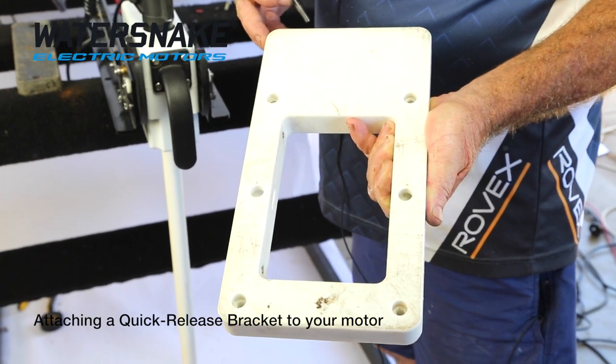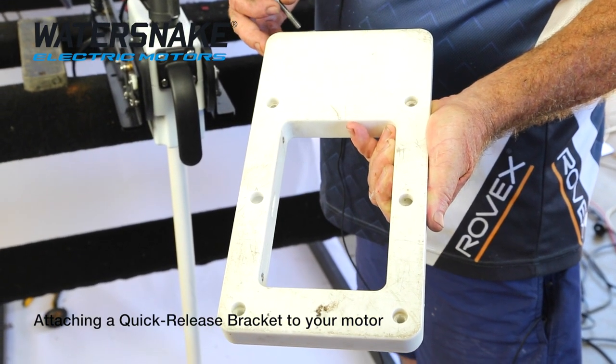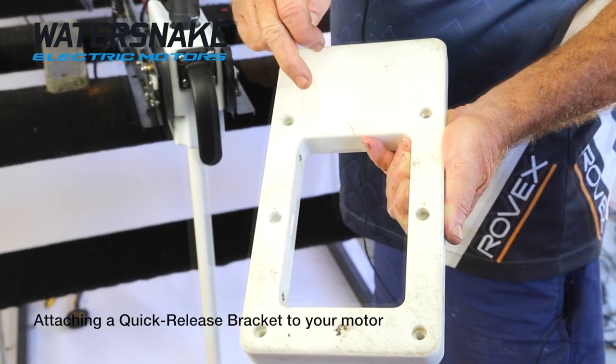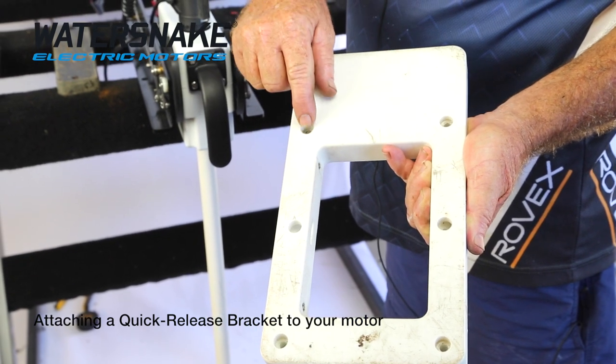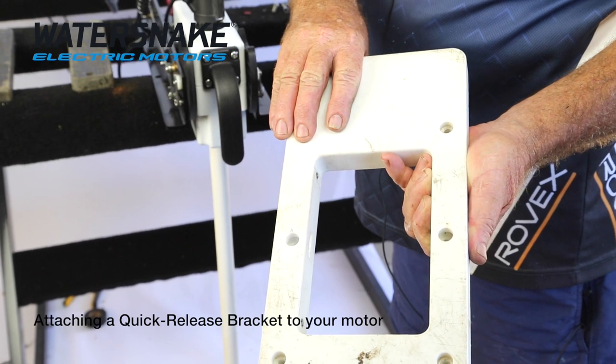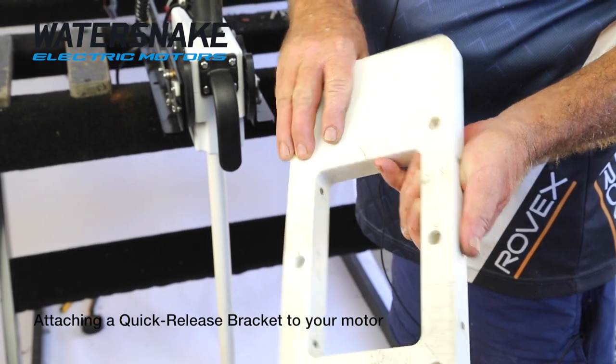This is the plate that goes onto the bottom of your motor for your quick release bracket. There's one part already on your boat, which is the small bit in here. This taper here has to fit in with that, so your recesses for your bolts need to go on the bottom.